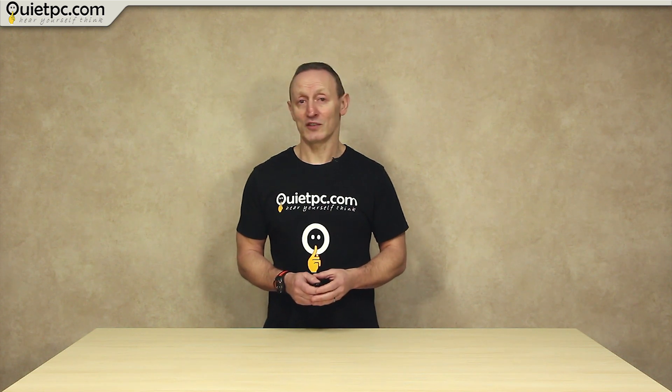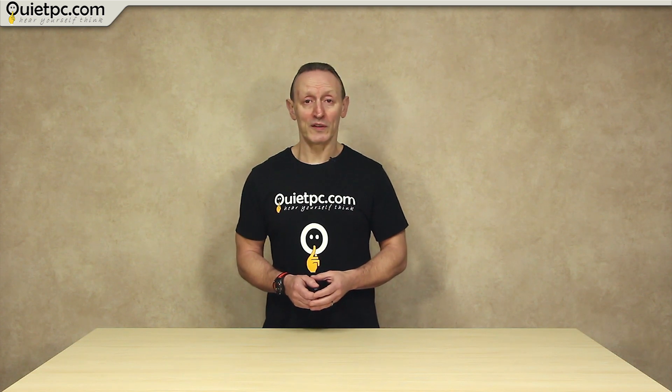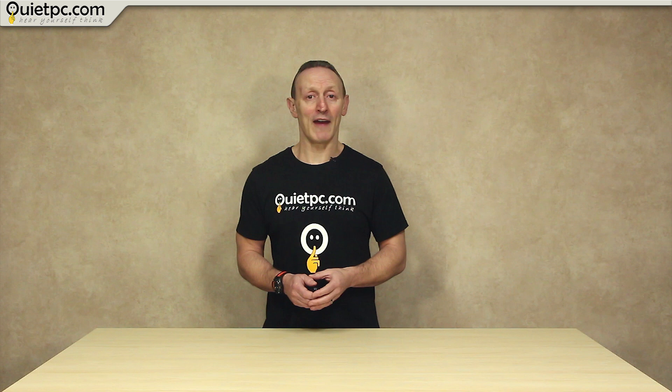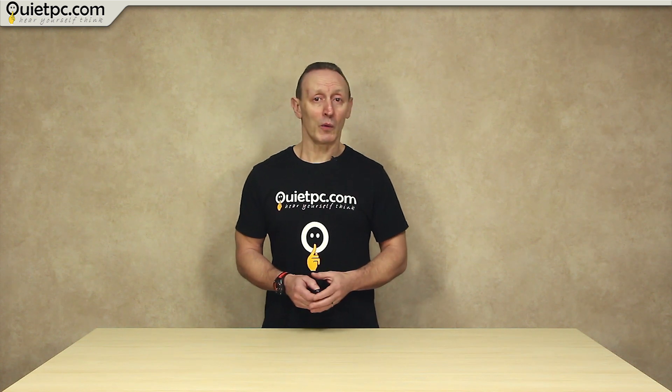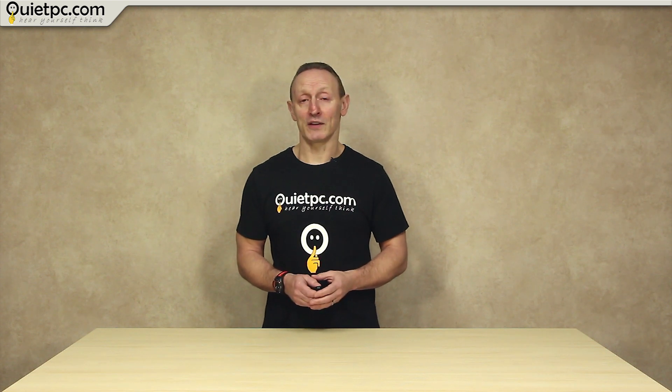The main thing to remember is to use large fans, say around 120mm, and also use quality fans such as the Noctua NF-S12A FLX. These are what I would currently recommend as they offer a lot of airflow at slower, quieter speeds. I'll leave a link for this fan in the video description below.